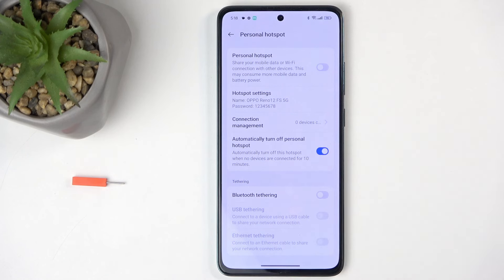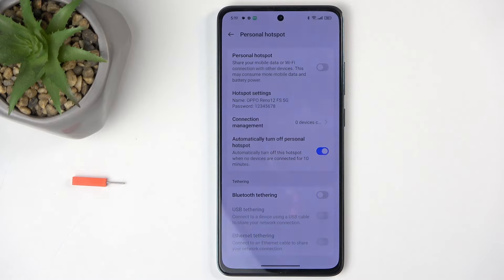I do recommend keeping that option on, as this will ensure that once you're done using your hotspot and you just forgot about it, it's not going to waste your battery — or at least not for prolonged amounts of time — because after 10 minutes, when it detects that nothing is utilizing it, it will just turn off. So that's a good option to have enabled in my opinion.